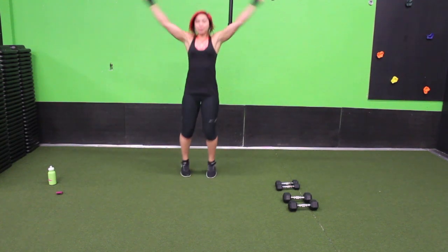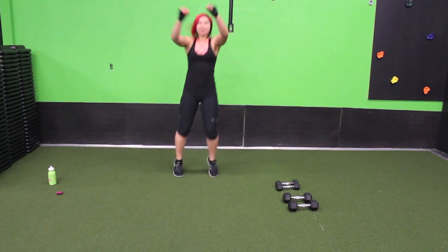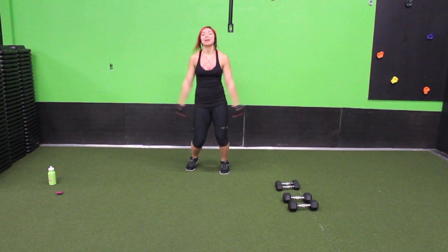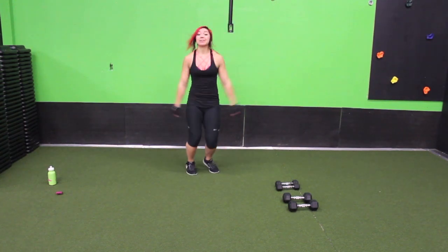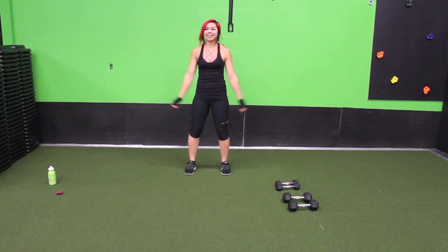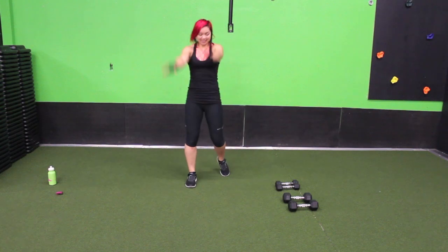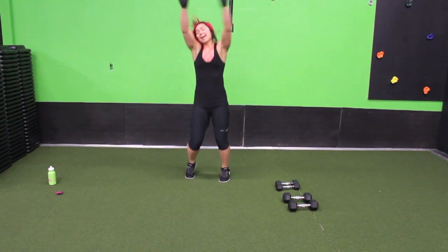Go ahead, bounce it out. Rotate those arms forward in big circles. Nice job. If you need to take the bounce out, that's totally fine, I totally understand. But I'm going to do it.